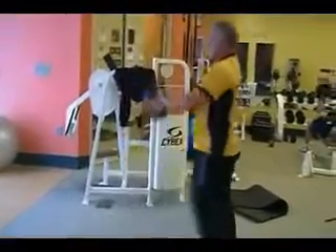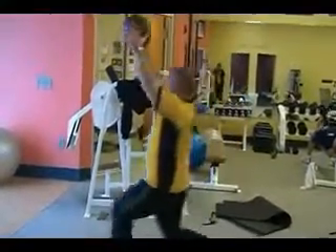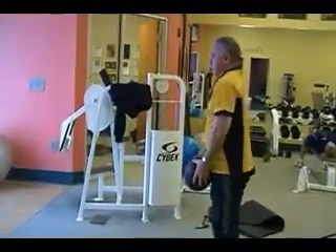This is the lunge with a medicine ball. You can use any ball — soccer ball, basketball — for this. Raise the ball above your head, working your shoulders and core as you lean forward.